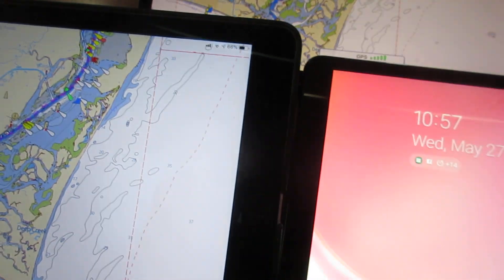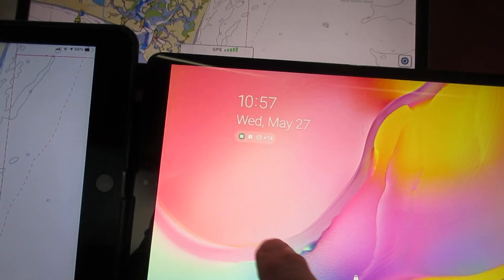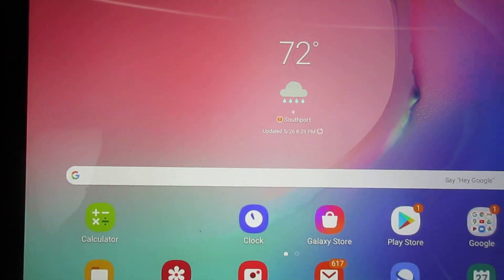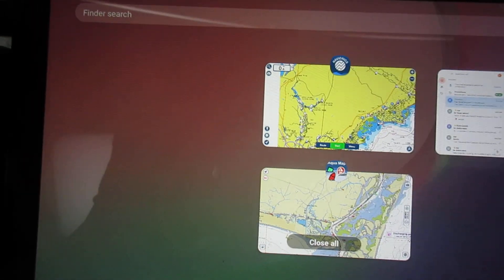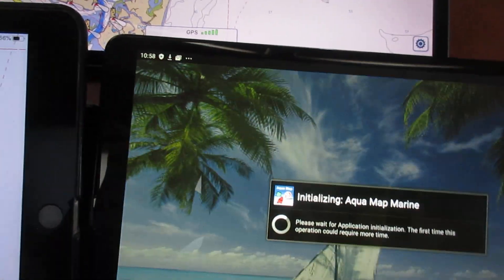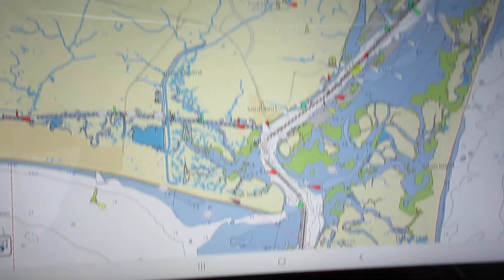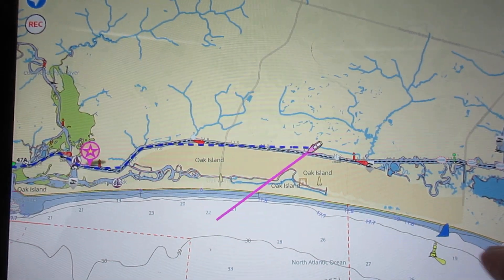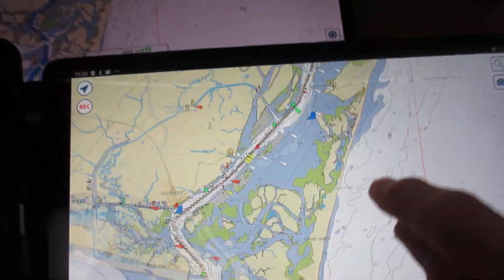Now let's wake up the Galaxy Tab A 10.1. I've got to unswipe it, and here we go. The first thing I want to do is get rid of all those excess programs — on this one you just upswipe everything to get rid of them. Now we go to the home screen and let's open Aquamap. It takes a second to come up. You saw briefly the map waiting to reload. Let's hit the upper left-hand corner — that's where we're at right now. Let's move sideways and do the rotation — not bad, it works.